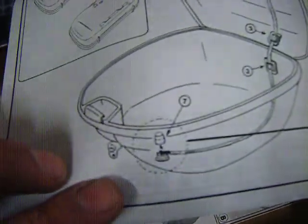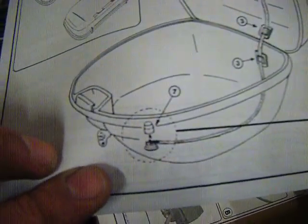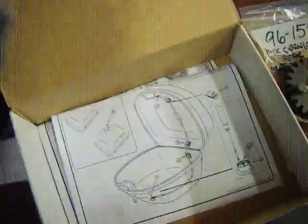We'll open the box up. It's got a set of instructions as well, a little switch there, which mounts onto the bottom of your top box. Then the wiring goes up and all the LED brake lights fit into the back of the top box.